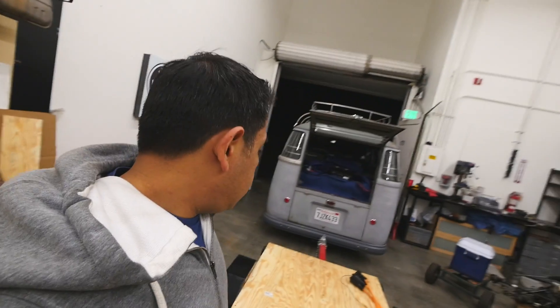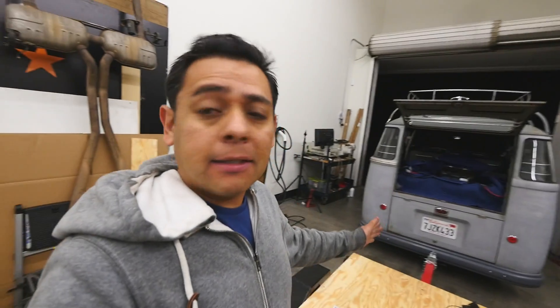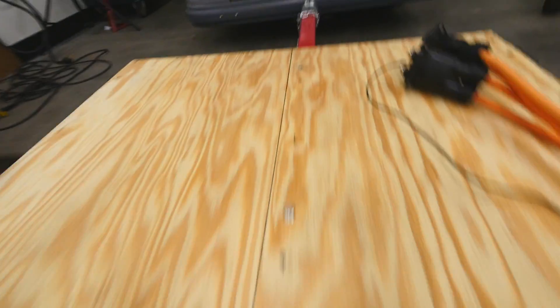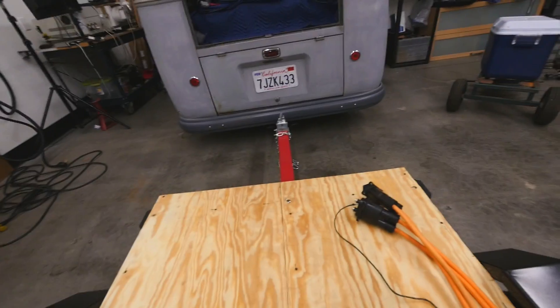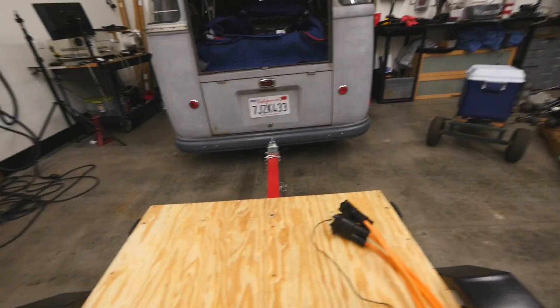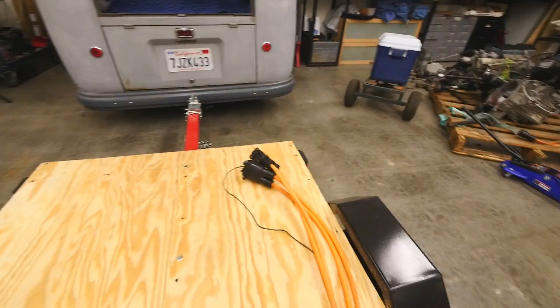Alright guys, it is midnight on Sunday — well, Monday morning I guess. I got the trailer done. Here are the problems. As soon as I say I'm done, I look at it and there's something off. You see this line here? That's the center line of the trailer. And do you see where that red thing is coming out — that post going? Yeah, it's off. It's right on the line. I need to move it about an inch this way.